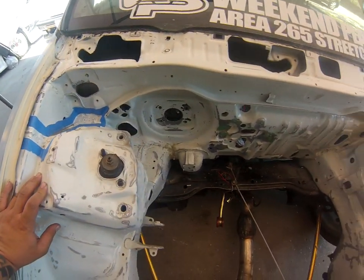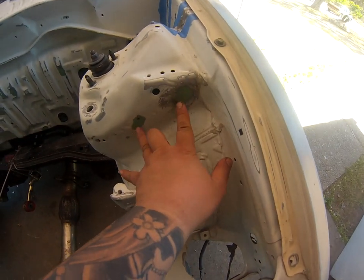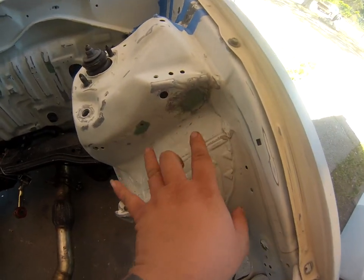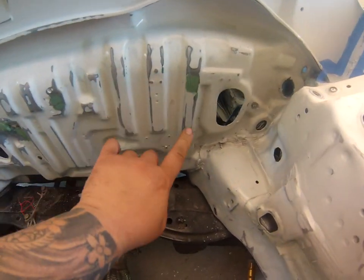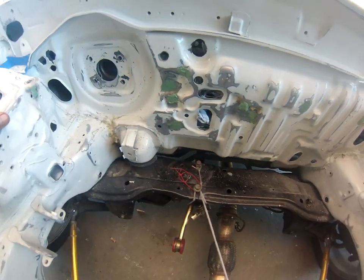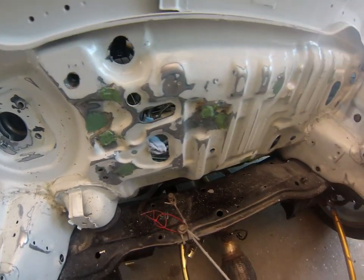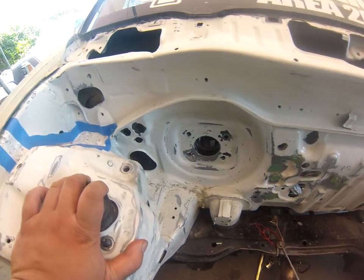I sanded the bay down and cut off a lot of unneeded brackets — EF owners know those didn't do anything, they just sat there looking ugly. I cut off all the studs, the fuel bracket, the heater hose bracket, and miscellaneous stuff. Bondo dipped so it stands ready.